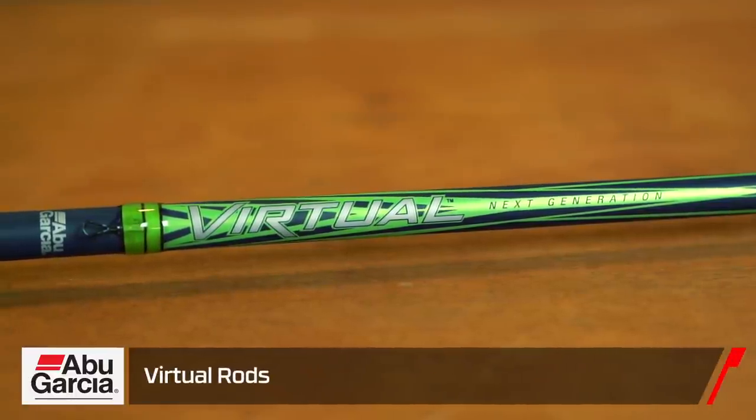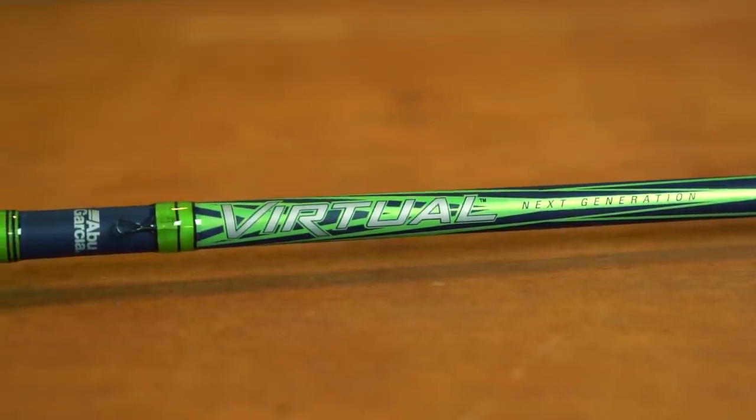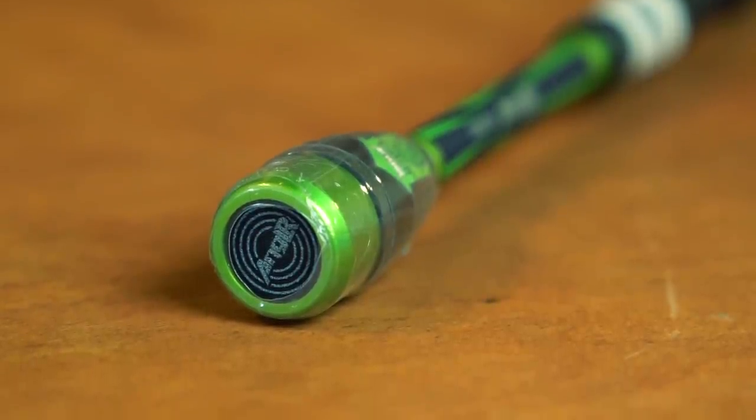Next, by Abu Garcia, we got the Virtual Fishing Rod. This rod connects to an app — a little button on the back of the rod you push and you are logged in. It records all your catches, time of day, and the weather. For all you anglers that love to log everything a day of fishing throws at you, this is definitely the rod for you. Check the link to see everything this rod is capable of doing.